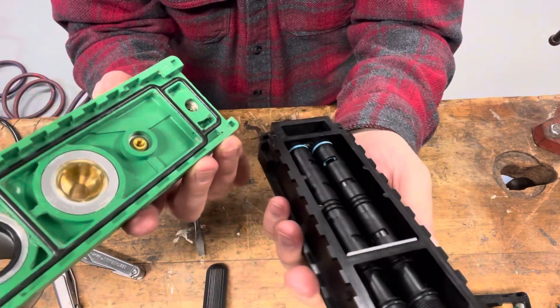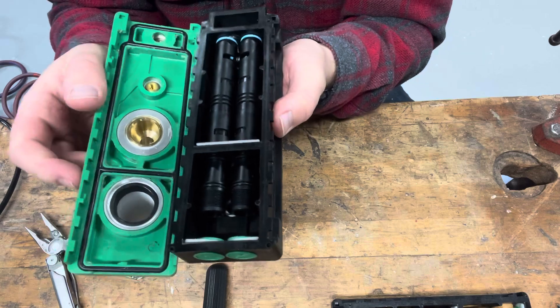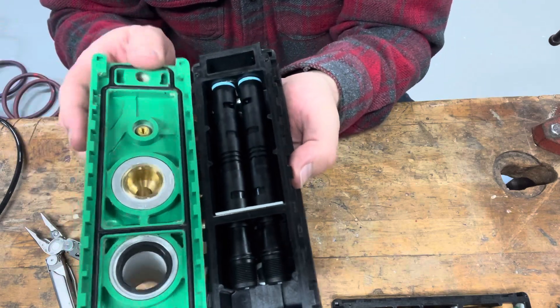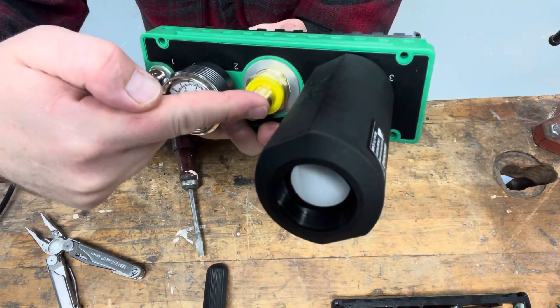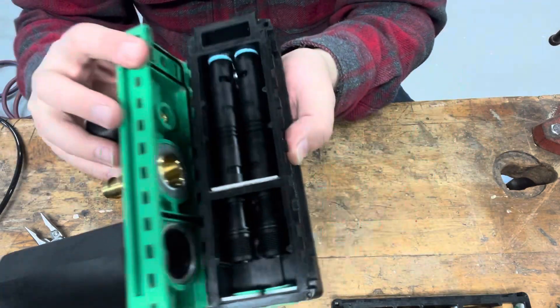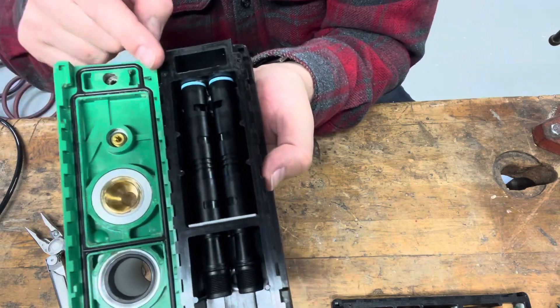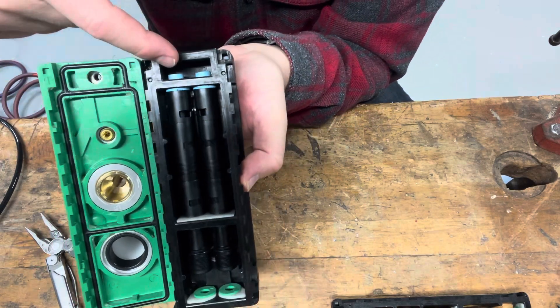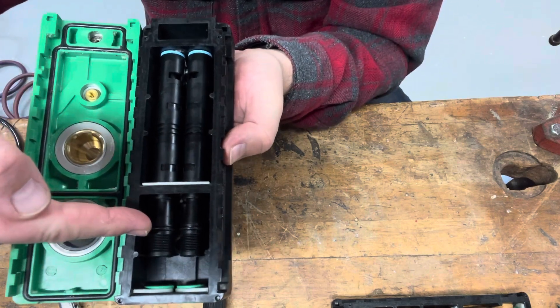Now that we've got it apart, here's a great understanding of where you've got your pressure port, your inlet, your vacuum, and your exhaust. And when you compare it to inside, you can see on your cartridge you've got your pressure section up here, your vacuum section, and your exhaust section.